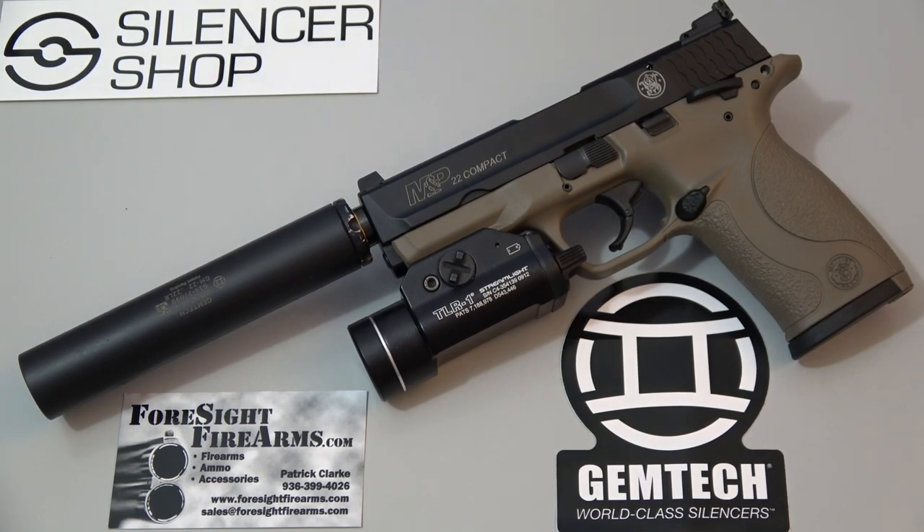I'd also like to give a special thanks to Gemtech, the creators of the GM-22. The monocore design — all you do is take it apart, it's two parts, you clean it, slap it back together, and it keeps on trucking. Minimal blowback compared to other suppressors that have multiple baffles. I just want to put it right on the pistol and keep on shooting. Awesome suppressor, and very lightweight on top of that.